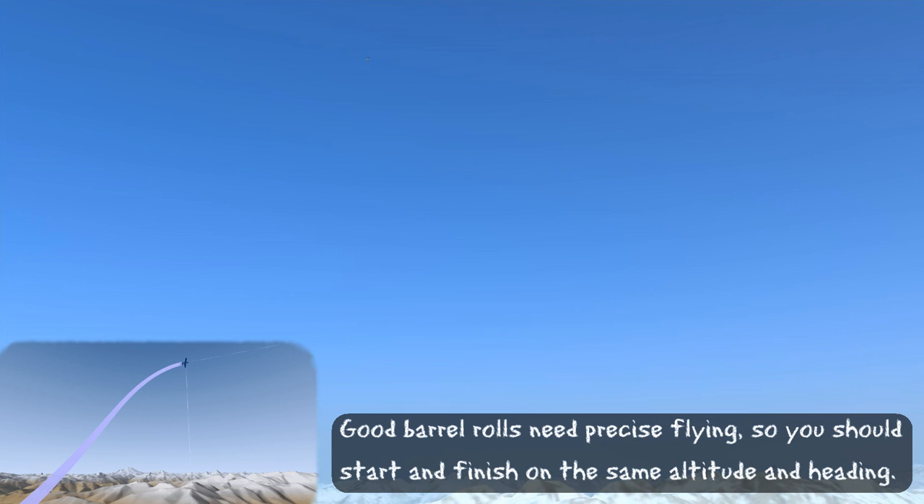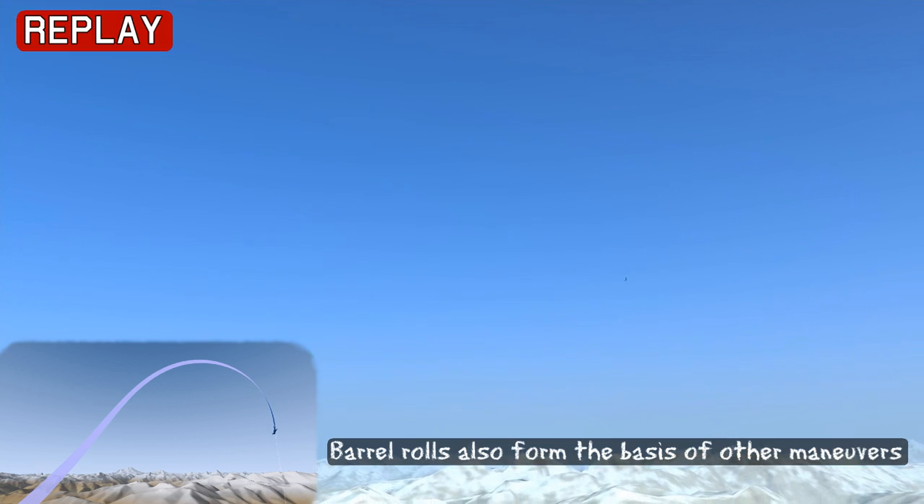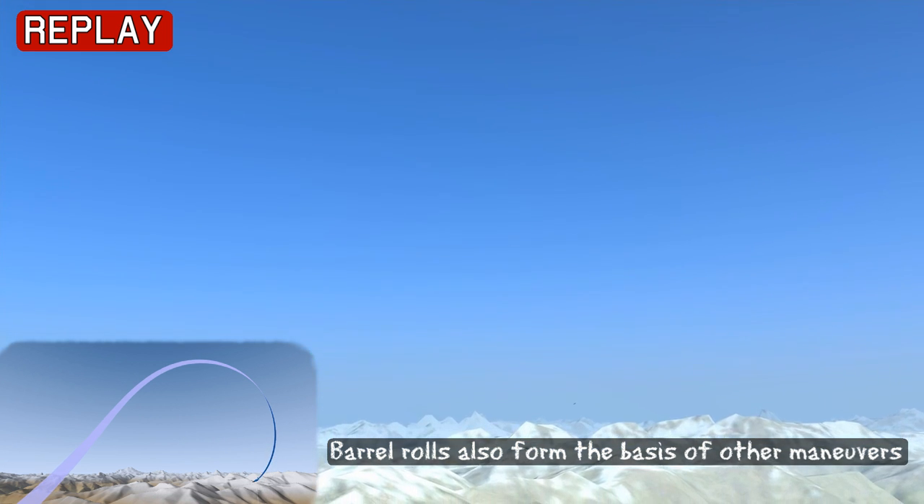In order to test your precision flying of a barrel roll, you should be able to start and finish one on the same altitude and heading. Once doing barrel rolls becomes second nature, you start using it as a basis for other manoeuvres such as a defensive high-G barrel roll or a barrel roll attack.